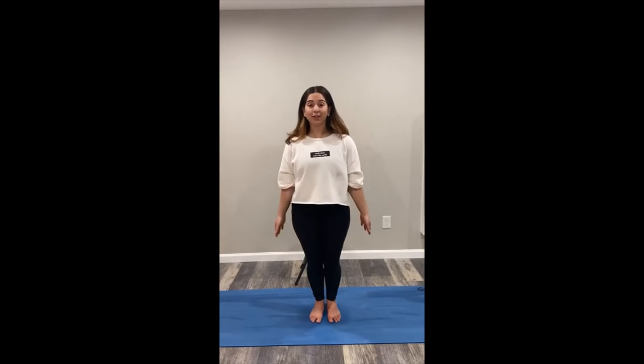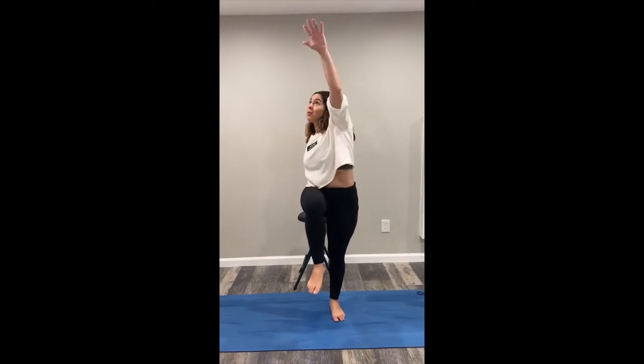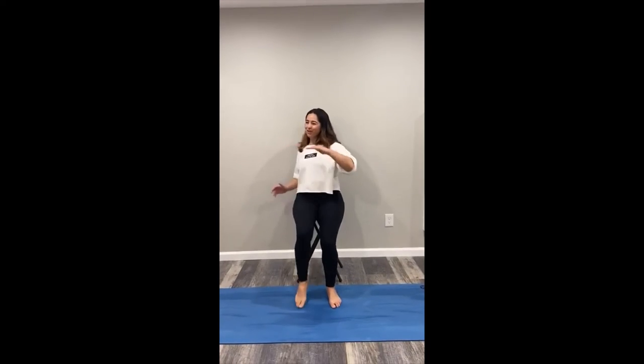The next exercise is called the Cross Crop. Basically you're just going to cross the upper body midline. You can bring those hands up and it's going to help you energize. You can do this modified sitting down, doing the same effect. And this is called the Cross Crop.